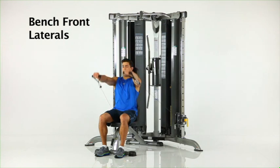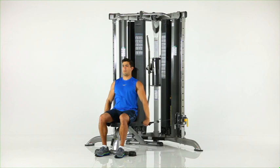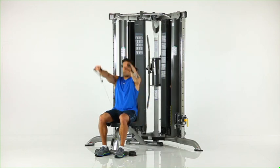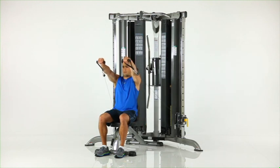Bench front laterals. Assume a seated position on the bench facing away from the machine as shown and grasp one handle in each hand. Slowly raise them to shoulder height in front of you while keeping your arms straight and palms facing downwards.